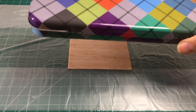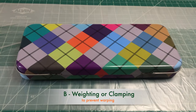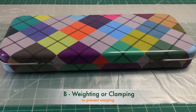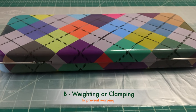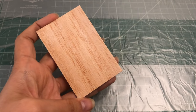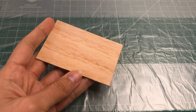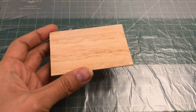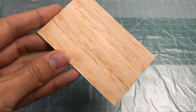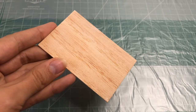Another way to prevent warping is weighting or clamping. If you notice slight warping during the priming process, you can try gently weighting or clamping the wood flat while it dries. Be careful not to apply too much pressure as this could damage the delicate balsa wood. By following these tips and taking care during the priming process, you can minimize the risk of warping and achieve a smooth, well-prepared surface for your balsa wood project.